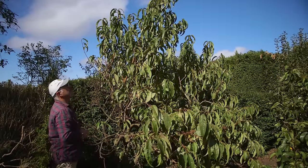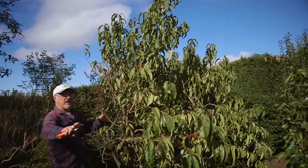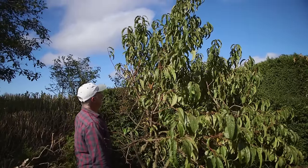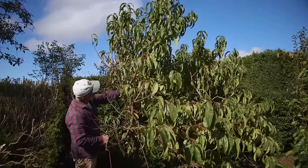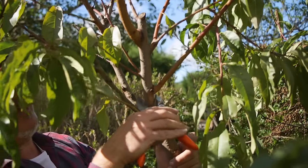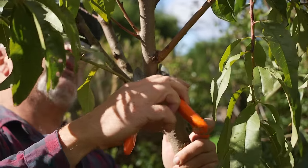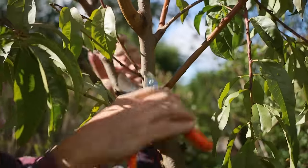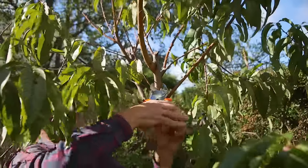I want to bring this right back down again. The first thing I'm going to do is just take the height out of it, and I'm not going to touch any of these younger, lower branches — it's purely taking the height out. I'm almost inclined to remove it right at the base here. It's a big branch, and I do want to remove it completely, but I'll just start by taking it down to here because we've got a couple of little shoots coming up that we may be able to work on.